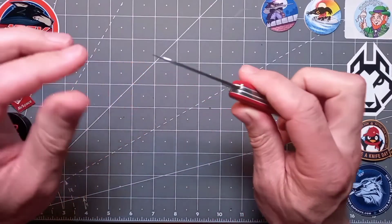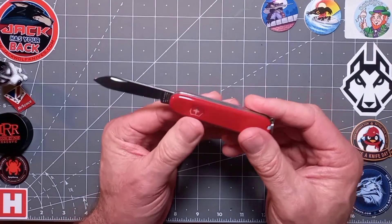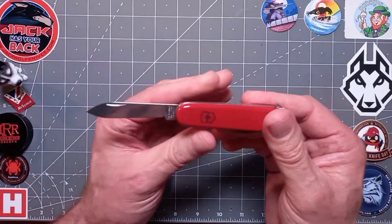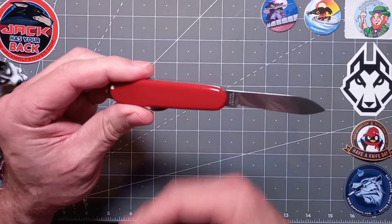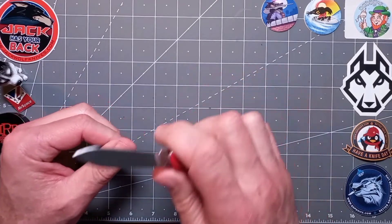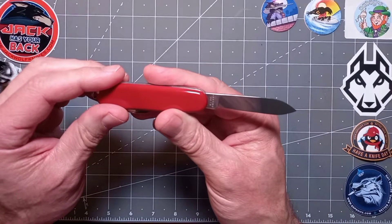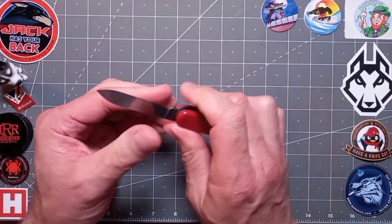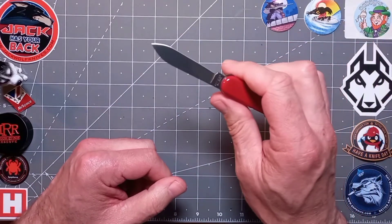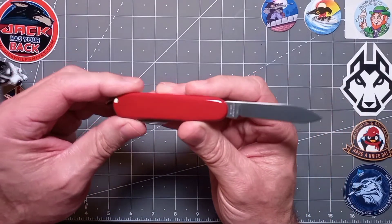The steel is X55 CrMo 14. It is a cheaper steel admittedly, but because of the process they use in the factory — they won't tell the public exactly what it is — but the heat treatment turns it into a half decent budget steel. It's very easy to maintain, quite easy to get an edge on it, and you can get a sharp edge on this if you want to. It will do most EDC tasks for the day if you're using it for basic stuff.